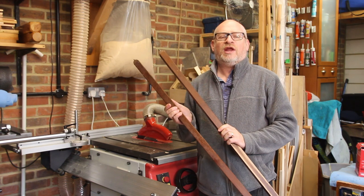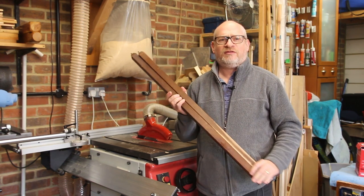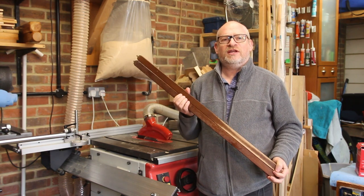I'm going to use these old tripod legs which I rescued out of a skip a couple of years ago. I think they're about the right dimensions for what I need to make.